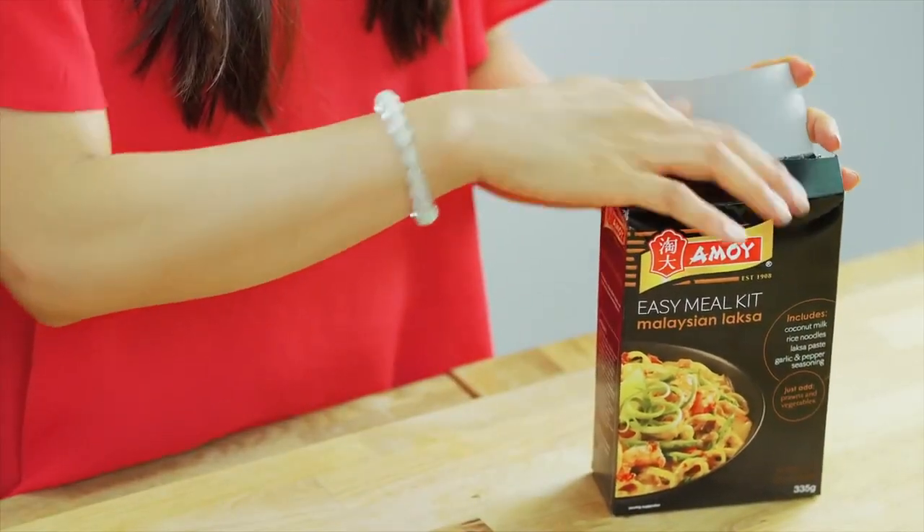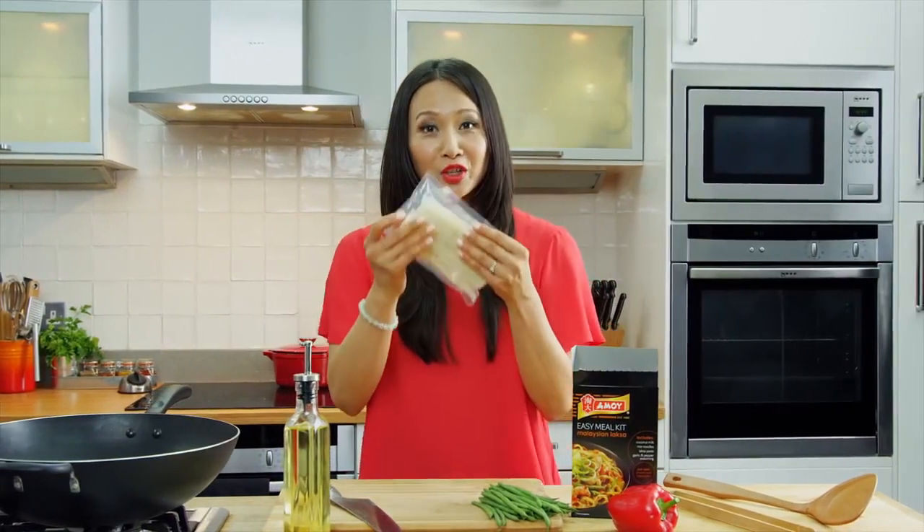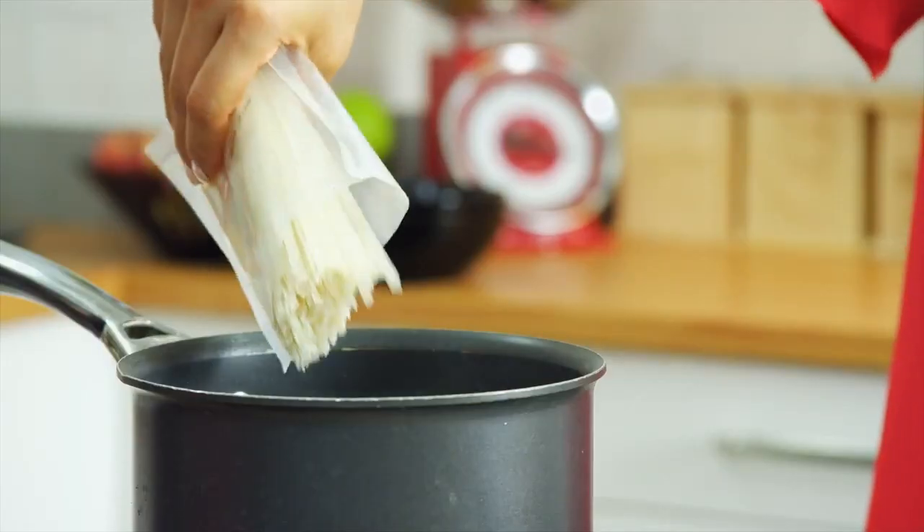I'm just going to open it up. And the first thing I'm going to prepare is the noodles, and just let that simmer away for 8 minutes.